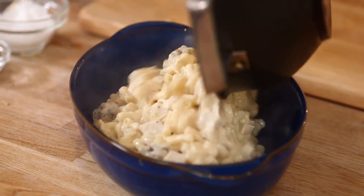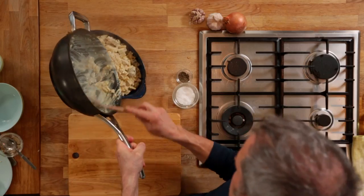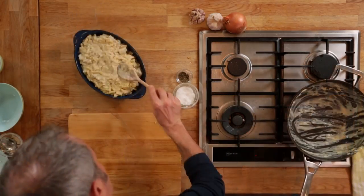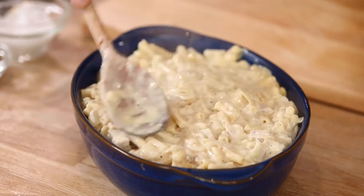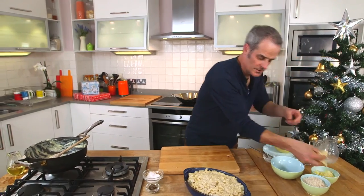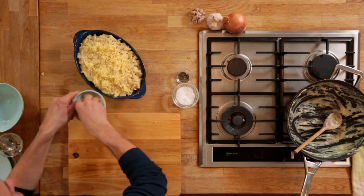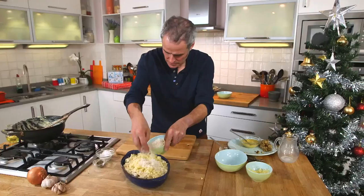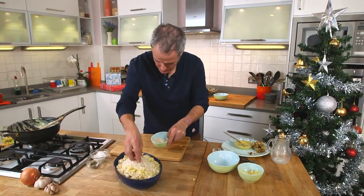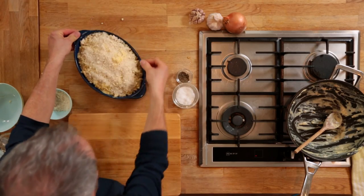Tip it into a suitable dish or tray — don't waste it, all goes in. Just pat that down slightly, but don't go too mad; you want to keep it nice and light. Then add a little bit of cheese — any cheese you like, this is cheddar. And a few breadcrumbs piled in the middle like so, then just spread those out. That goes into a hot oven or under a grill just to glaze.